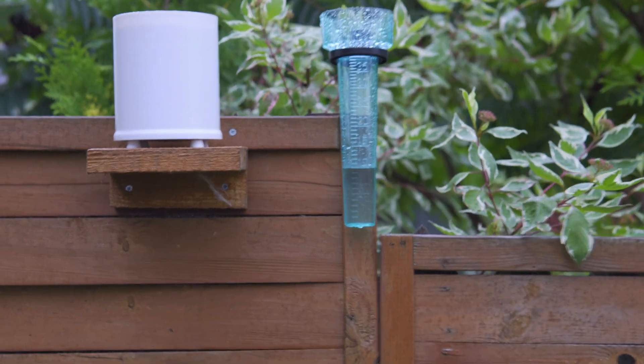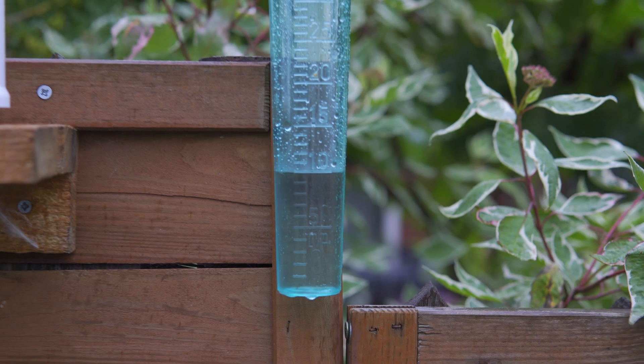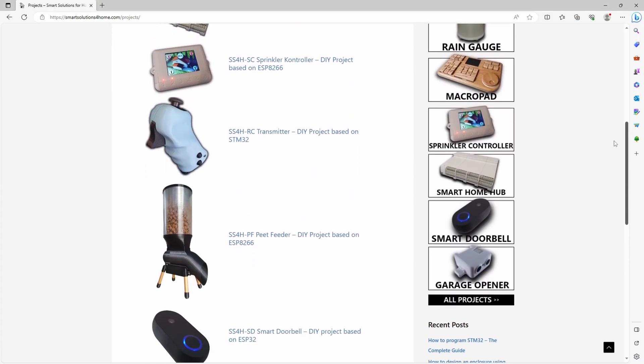Now, the million dollar question: is this rain gauge even remotely useful? Despite a simple design, can we rely on its measurements? Indeed, it is as precise as any store-bought device. The only drawback is that you need to have a Zigbee coordinator in your system, which translates to higher overall cost, but in return you get a device that's practically plug and play. And as always, all the files you need to complete this project you can download for free from my website — link in the description.